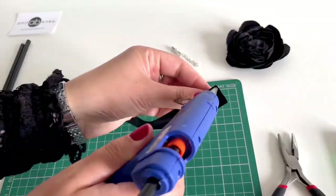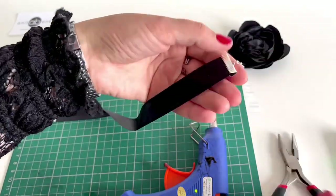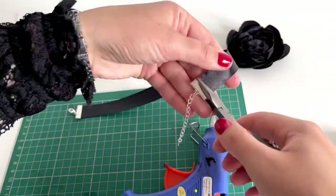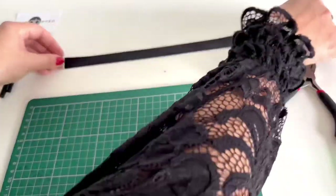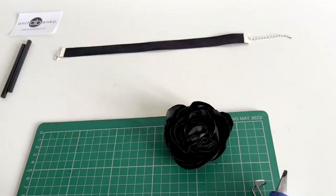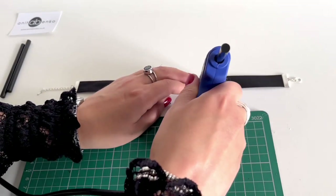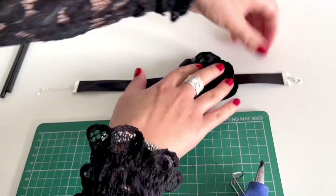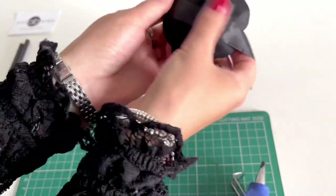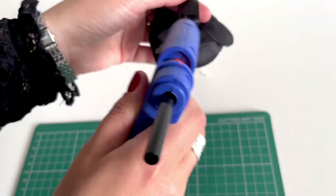I'm repeating the same on the other side and my satin ribbon is finished. Next I'll glue this flower on top of the satin ribbon. I'm applying hot glue a bit off-center and gluing the flower on top like that, then applying a little bit more glue at the back of the strap so it's glued properly.